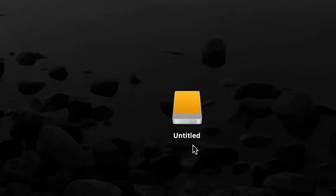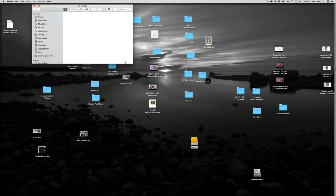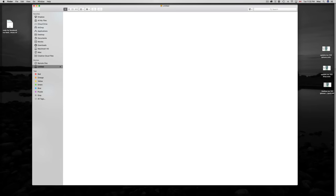At this point you're pretty much done. You can open it up — right now it's untitled. If you double-click on it you can just drag and drop any files there and have your copy. That's how you use an external hard drive — really quick and easy.